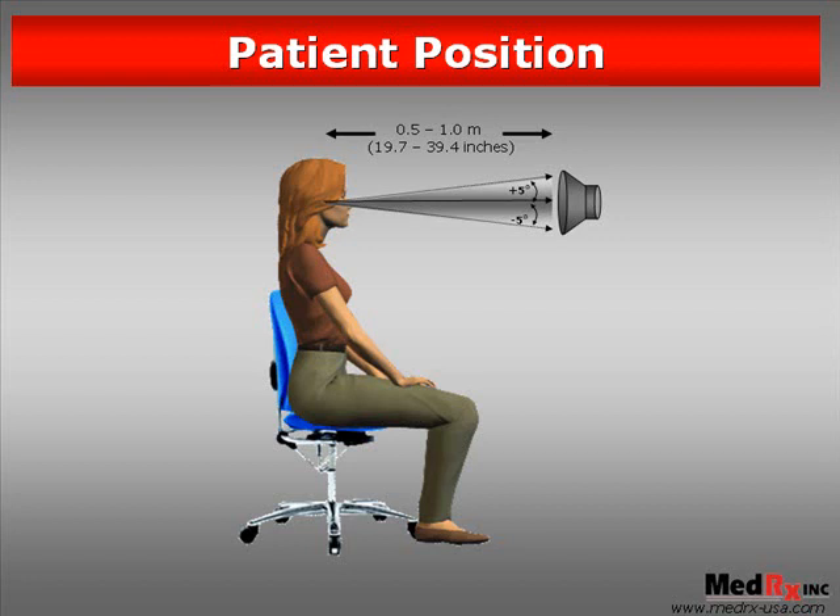Now that we have the patient set up properly, we can begin the next steps in making sure that our live speech mapping measurements are accurate.